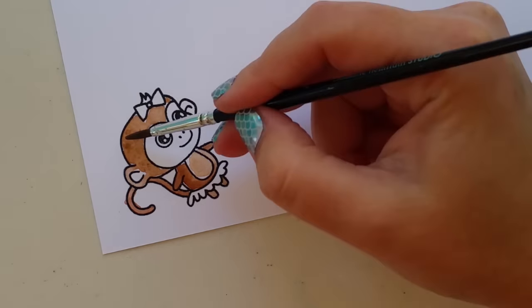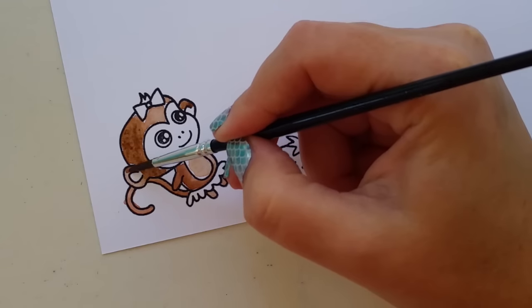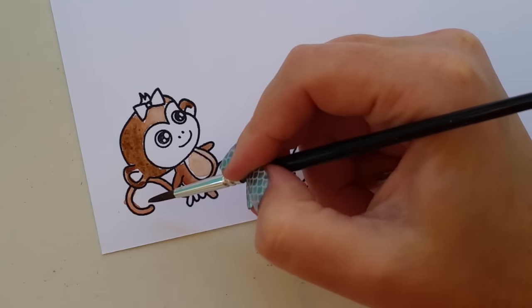For Claire I'm using a mix of the lighter browns in the set. There's a nice reddish one and a little bit of a darker brown one, and I've mixed them up on a little palette so that I get the color that I want.